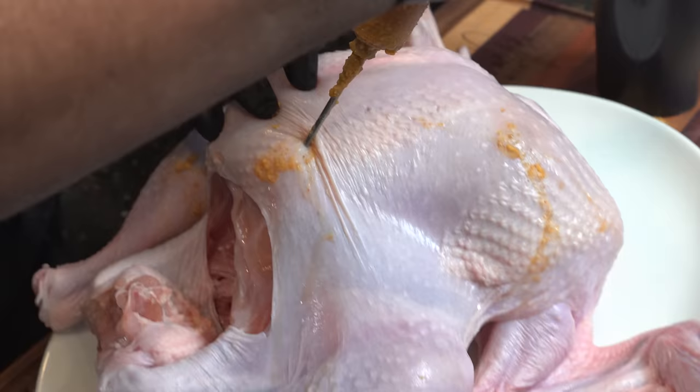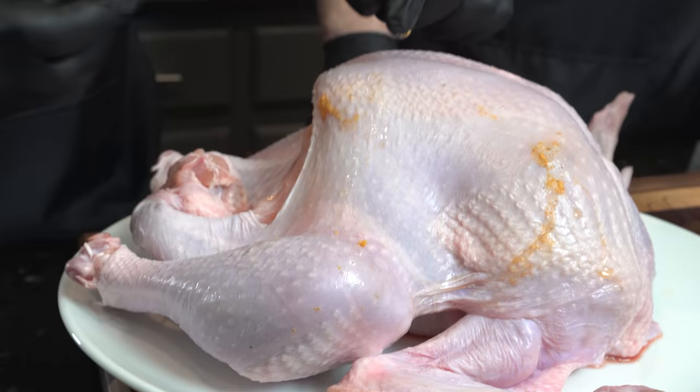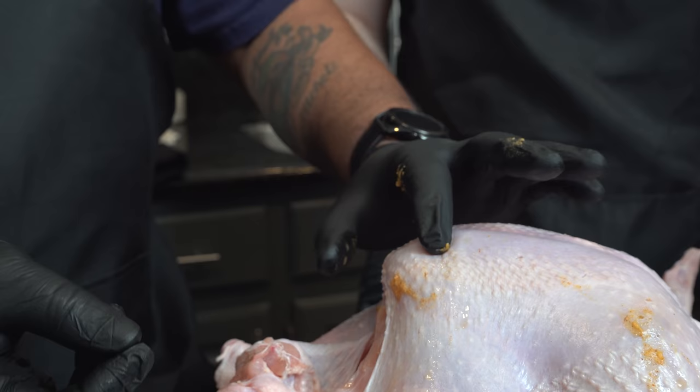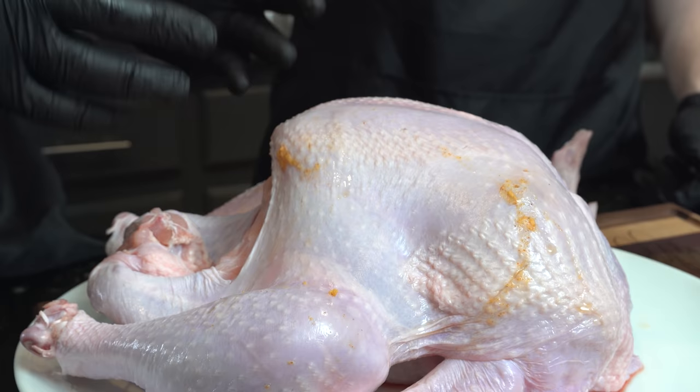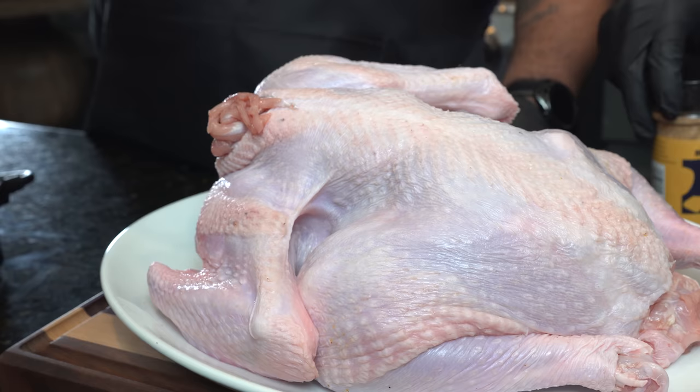No dry, boring, bland turkeys on our Thanksgiving today. When you pull the needle out, keep your finger over the injection site — that stops the liquid from escaping and lets everything settle in. We don't want a lot of liquid going inside the deep fryer. We flipped it over and hit the bottom side with a few injections just to ensure coverage — it's the holiday, we want to be over the top.